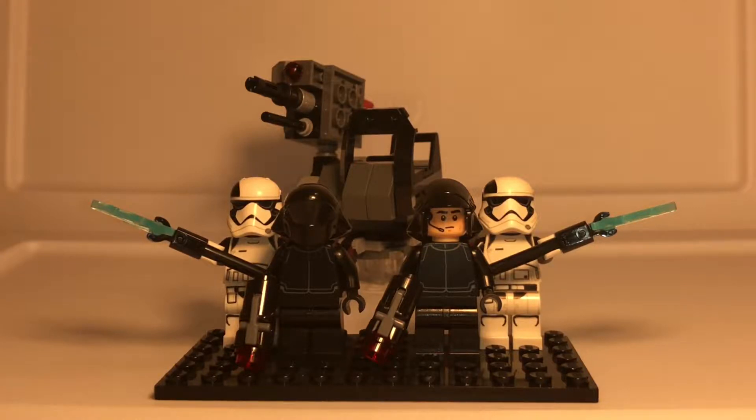Hey guys, Jay here, back from the LEGO review. Today I have the First Order Specialist Battle Pack from LEGO Star Wars, set number 75197, ages 6 to 12, and it has 108 pieces.